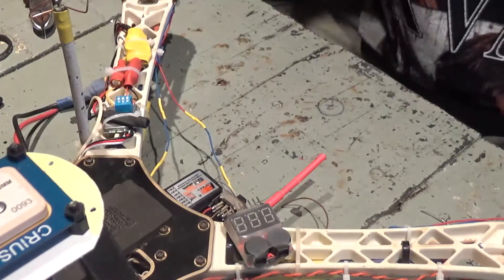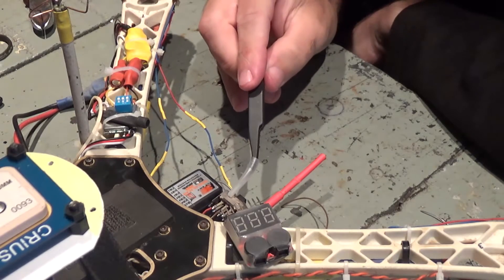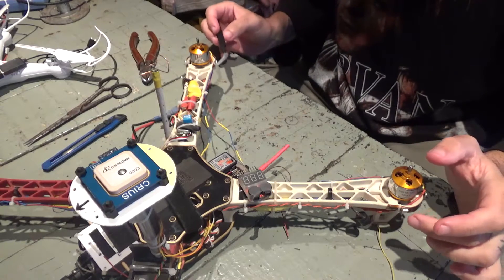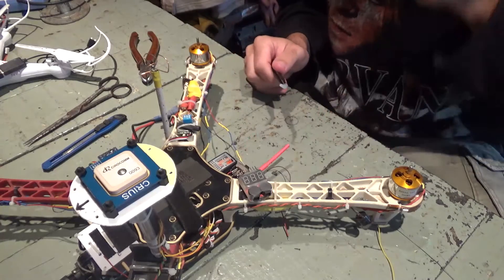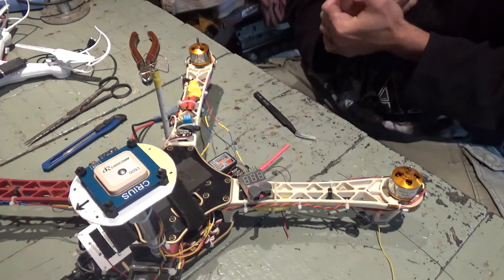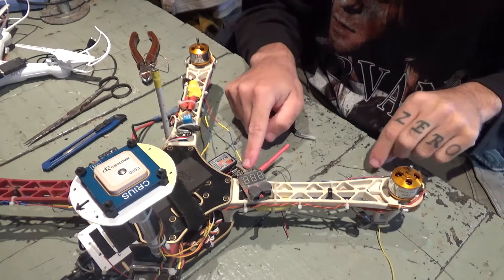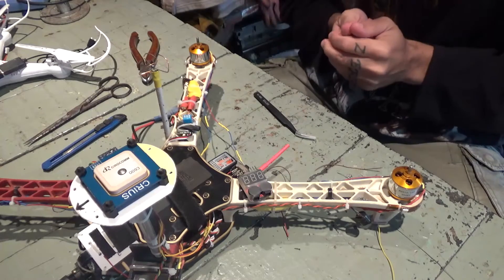Hey everybody, what I'm doing here today is installing a switch on my quadcopter. I'm installing a switch to be able to turn my LED lights on and off. Some people use it through the flight controller with the remote, but I don't want to do that. It's working fine with the GPS system and I don't want to mess with the board anymore to avoid trouble. So I'll use a simple switch — whenever I'm going to fly in a dark place I'll turn it on, and when I don't need it I'll turn it off.